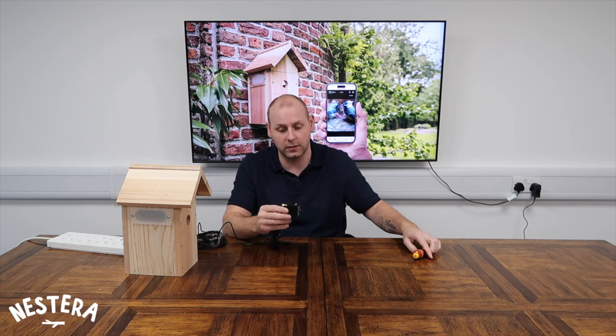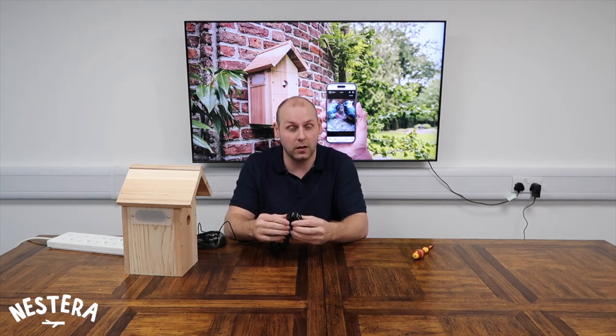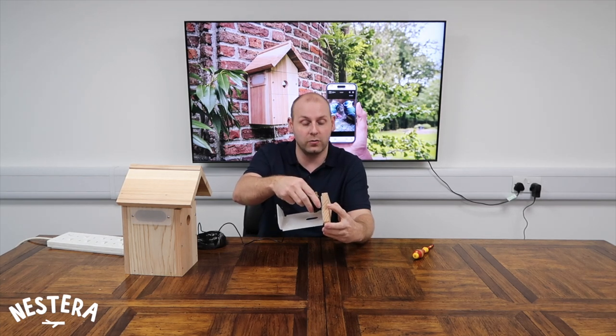That's all it needs, and it's just running parallel with the Nestera logo sitting just above where the SD card slot is. Once we're happy that that's tight enough, we can just slide the tray out from the bird box and pop that over the bracket that's already pre-installed.